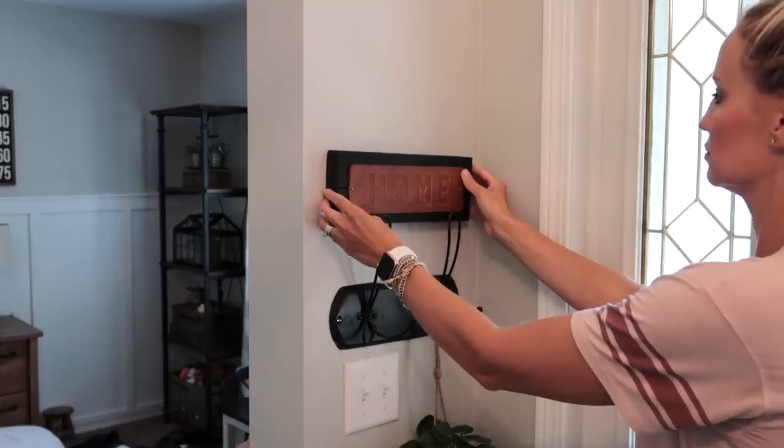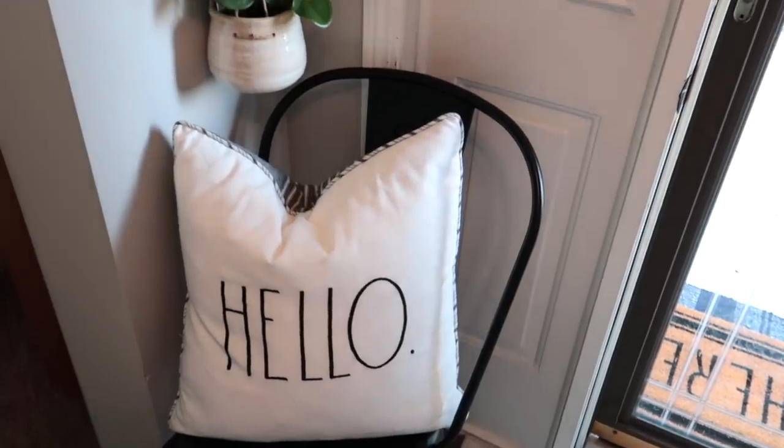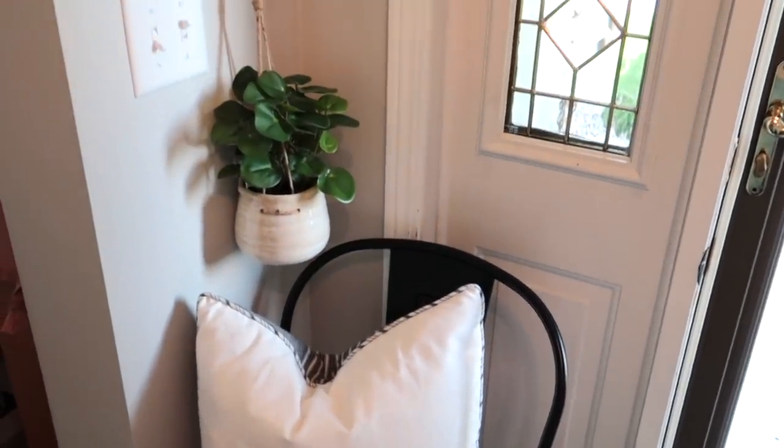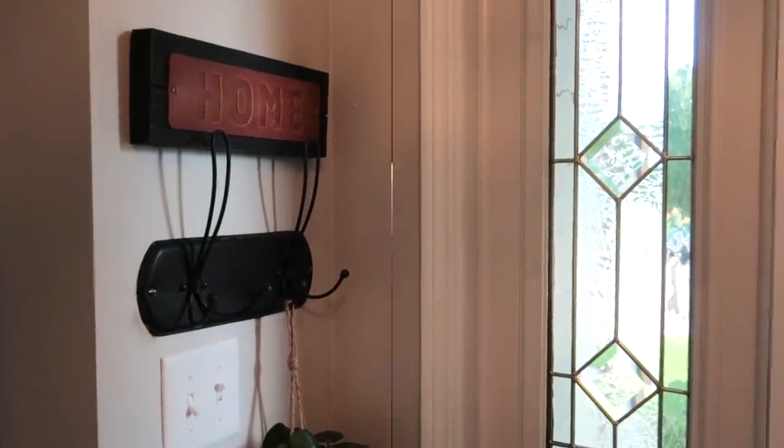I also just wanted to take a minute and show you where I ended up putting this cute sign off of Amazon — does it not just fit perfectly above these hooks by our front door? I'm obsessed.